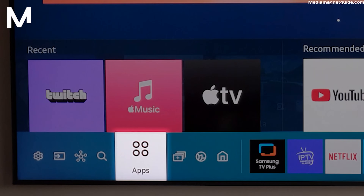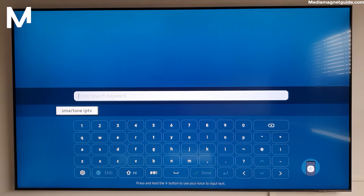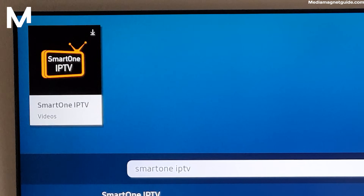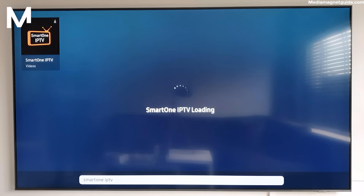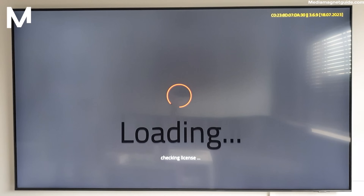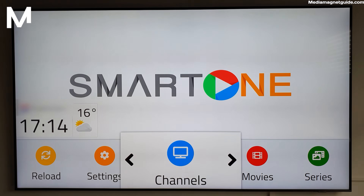Using your TV remote, navigate to the App Store. In the search bar, type Smart One IPTV and hit Enter. Locate the app from the search results and click on Download. Once the app is downloaded, it's time to set things up. Open the Smart One IPTV app from your app drawer. You'll need to sign in or create a new account if you haven't already. After signing in, you'll have access to the app's full range of features.